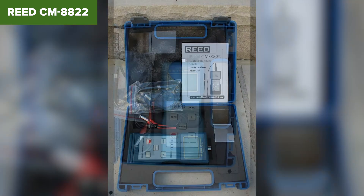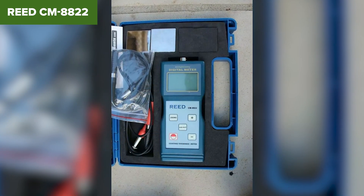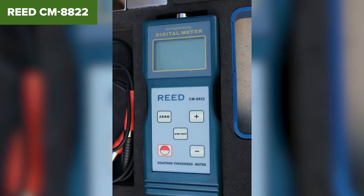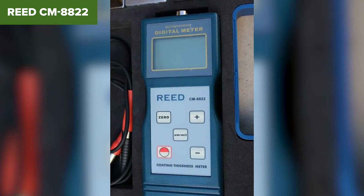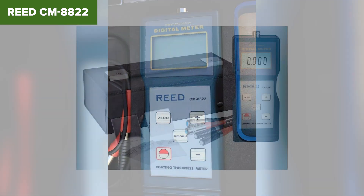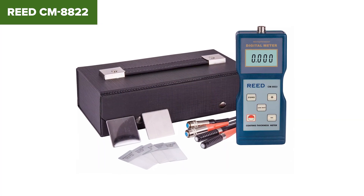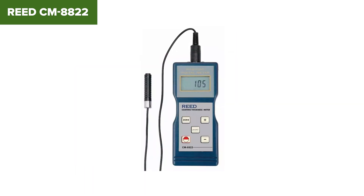Overall, the Reed CM8822 is a robust and effective tool for measuring coating thickness, suitable for industries such as automotive, manufacturing, and research. Its dual probe system and compliance with international standards make it a reliable choice. For purchasing details and further information, check the Amazon link provided in the description below the video.